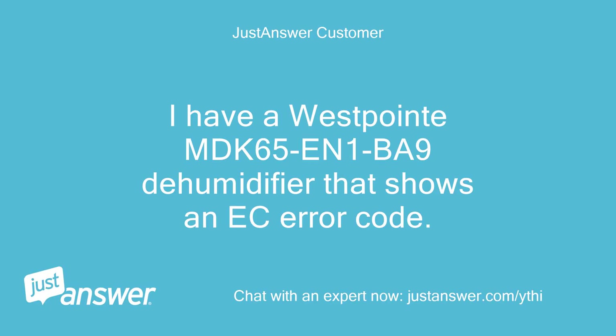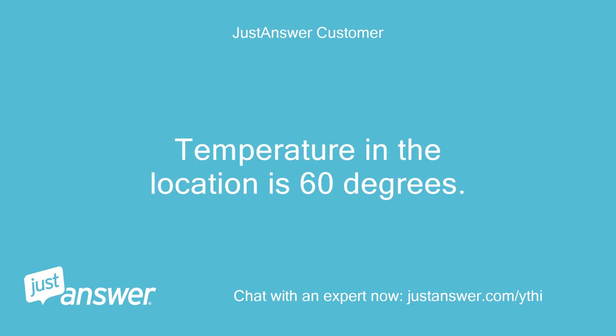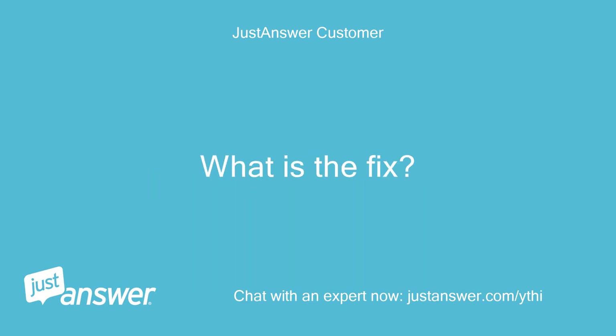I have a Westpoint MDK65EN1BA9 dehumidifier that shows an EC error code. The temperature in the location is 60 degrees. What is the fix?